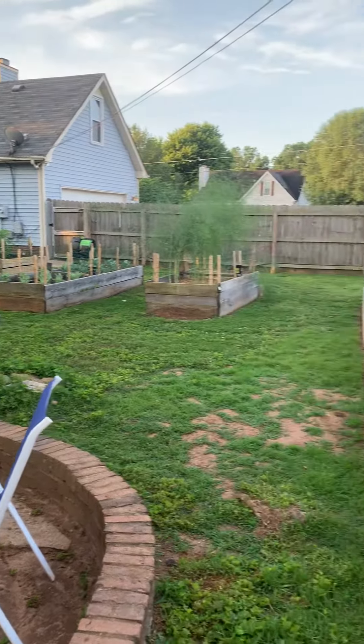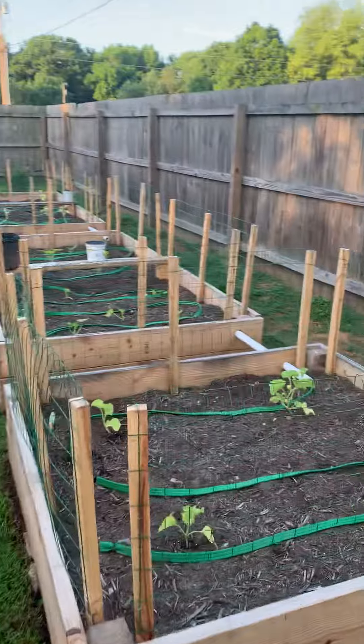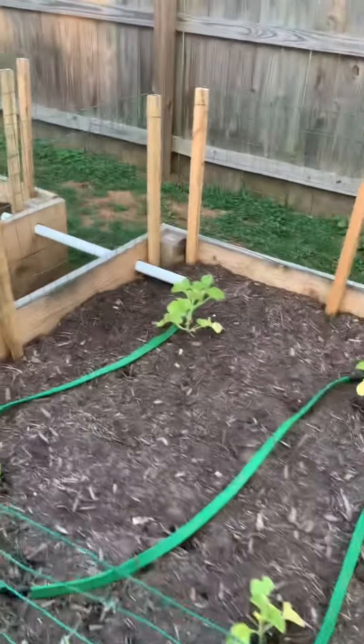It's time for a garden update. We've got cantaloupe here and they're doing pretty well.